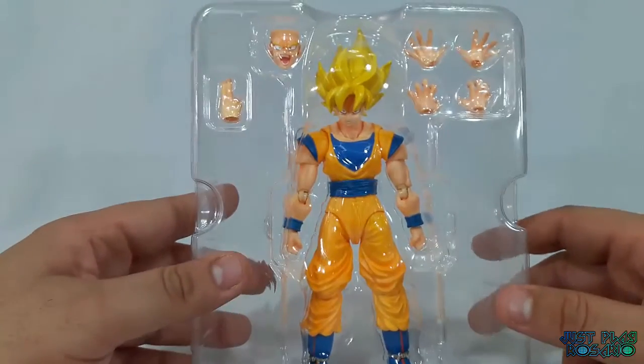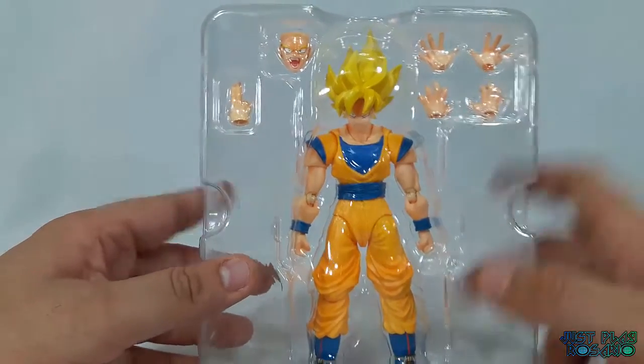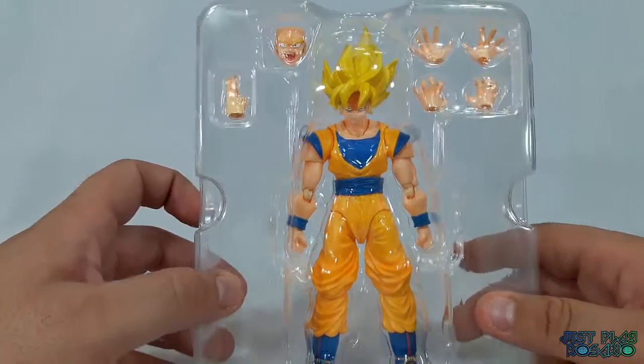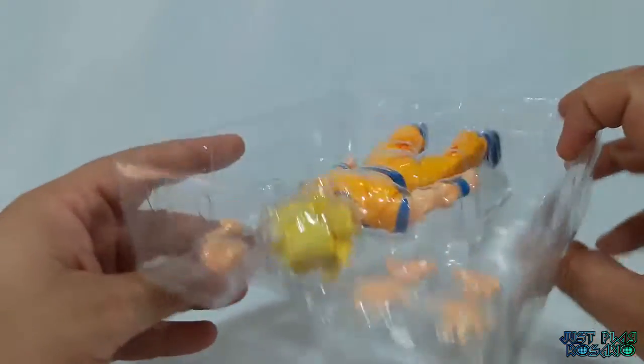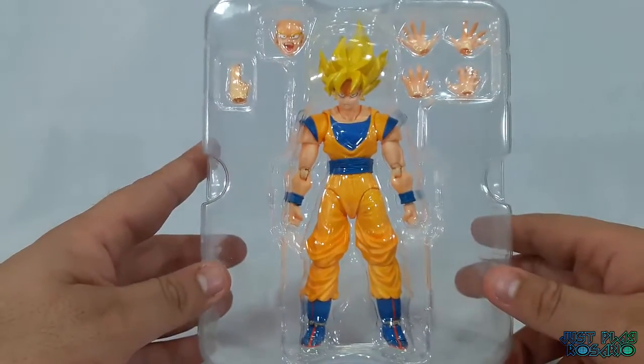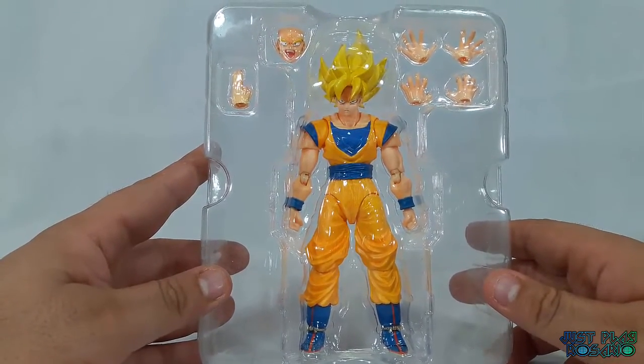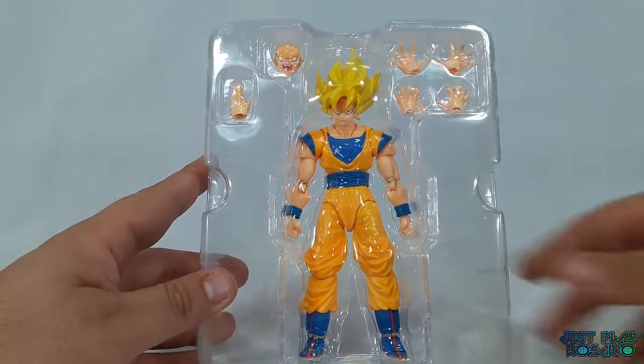Los extras que podemos ver son: dos manos y medio, la cara de ataque de Goku. Eso es todo en la figura. Vamos a ver ahora lo que es la figura en poses y armada.